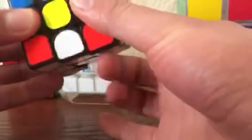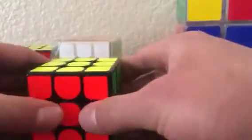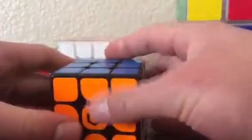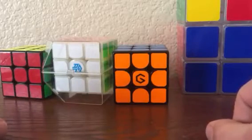This is just an amazing tool if you want to get better. These are a bit pricey though — I think I got this for $50, which is almost the price of a GAN Air X, which is a much better speed cube. But this is a great tool if you want to get better at cubing. And that's all for today — thank you for watching and please subscribe for more content.